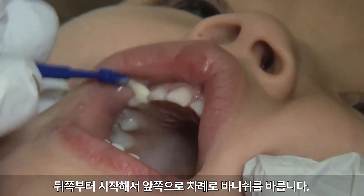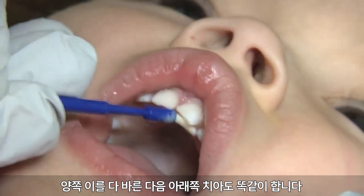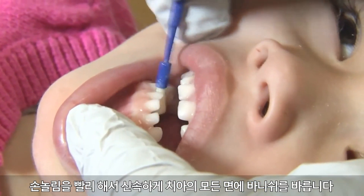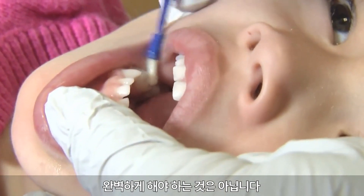Apply the varnish starting from the back and moving toward the front. Continue across the entire arch. Repeat the process for the bottom teeth. Apply varnish to all surfaces of all teeth using a swift painting motion. It does not have to be perfect.